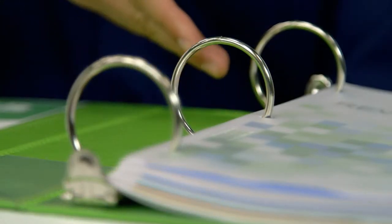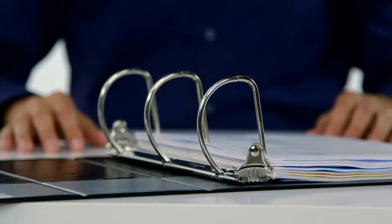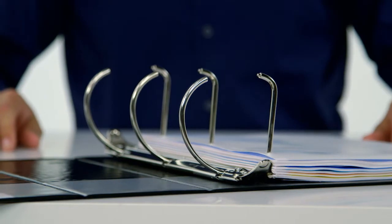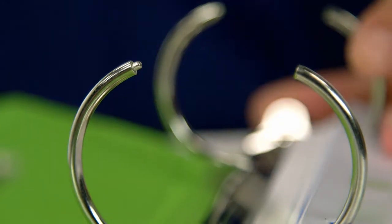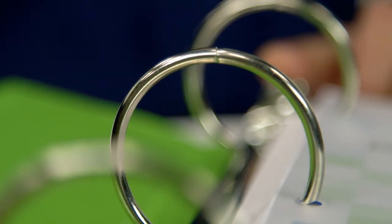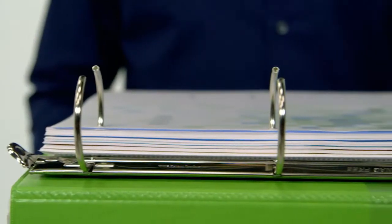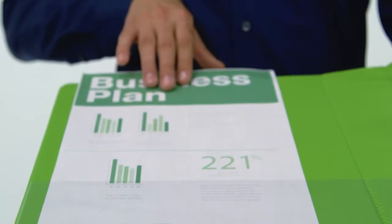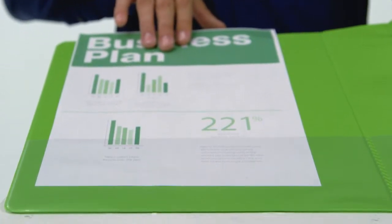Heavy-duty binders are available in traditional round rings. Binders four inches or larger feature a D-ring to meet your expanded storage needs. Both feature never-gap rings that prevent papers from accidentally coming loose. All three rings close tightly every time you add or remove a page. Plus, there are two interior pockets that provide additional storage.